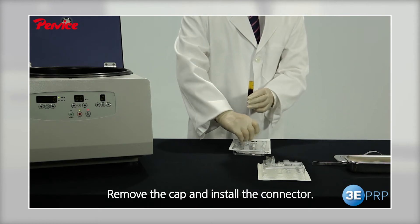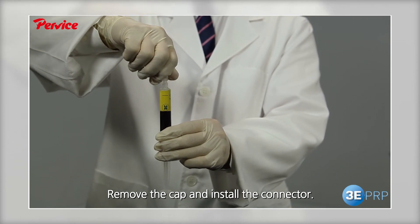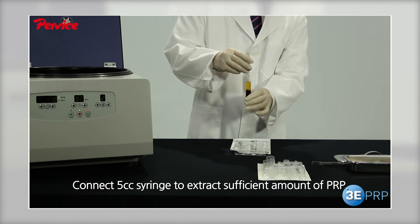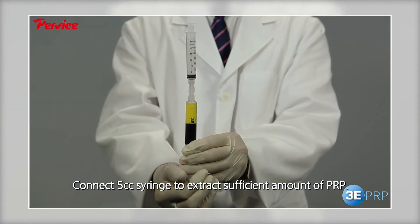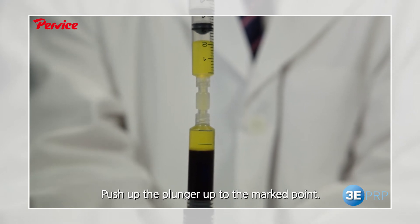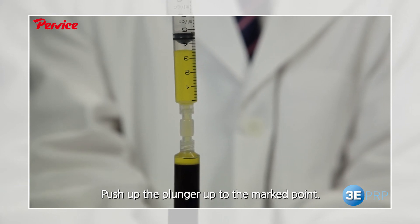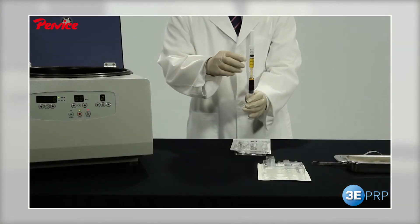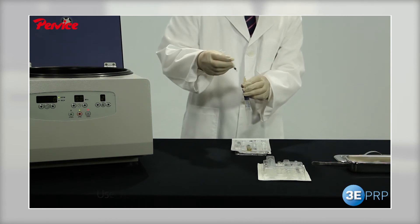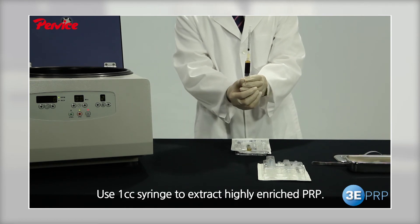Install the connector to the kit and extract both the supernatant and the buffy coat using the 5cc syringe when a sufficient amount of PRP is needed. Extract the supernatant first with the 5cc syringe and then the buffy coat with the 1cc syringe when highly enriched PRP is needed.